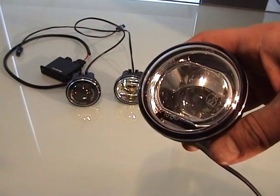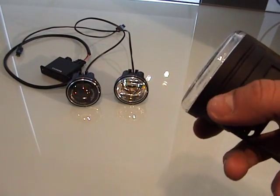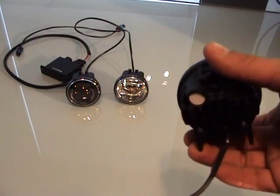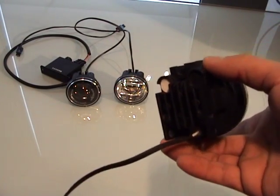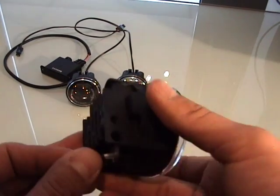Here are the new LED lighting module units we'll be offering on our site. These will be available in a DRL, a fog light, and a high beam assist light, all in high power LED lighting.